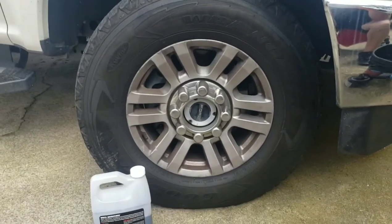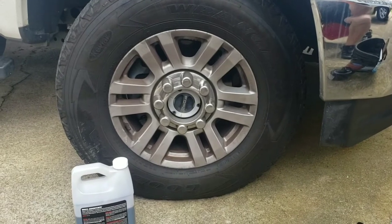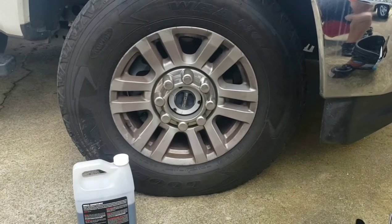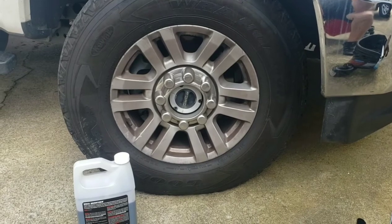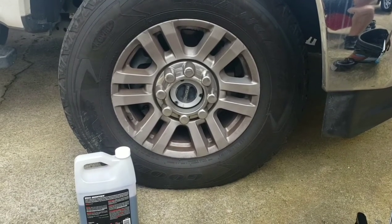I'm going to do a quick wheel cleaner video. This video is probably about seven years in the making. I have tried almost every single wheel cleaning product that is out there: Sonax, Griots, Heavy Duty, Atoms, pretty much anything you could buy at your local parts store.